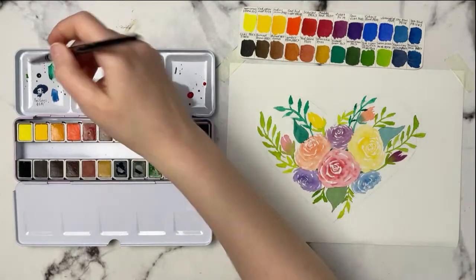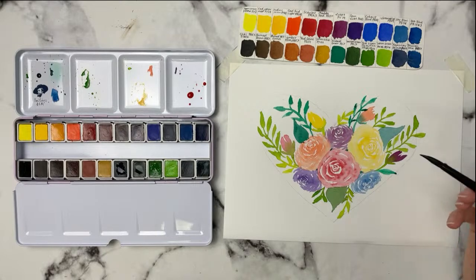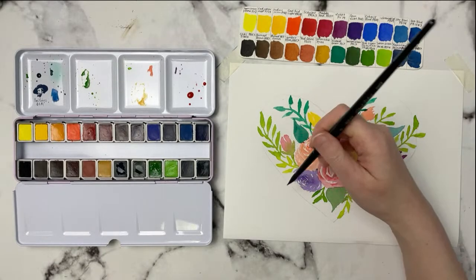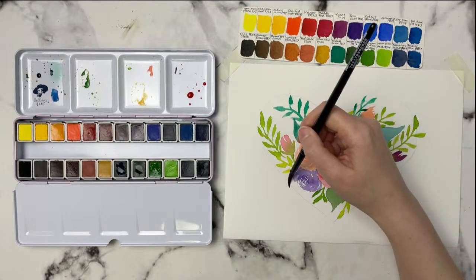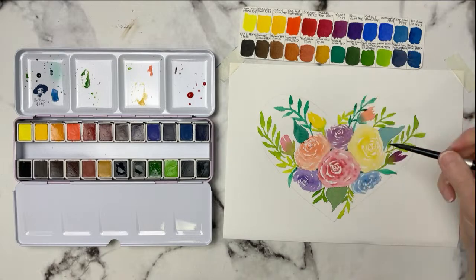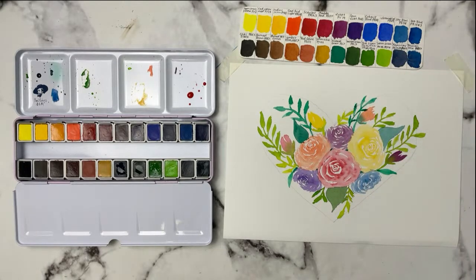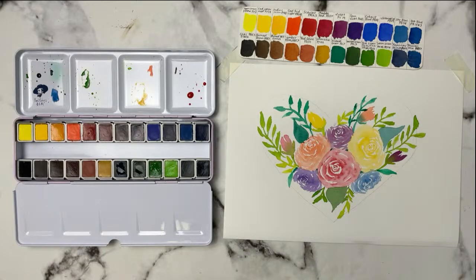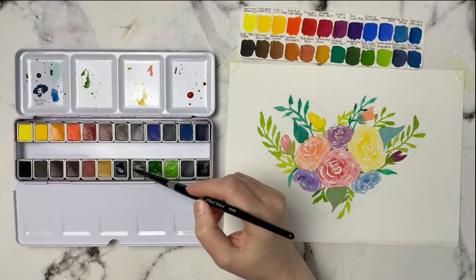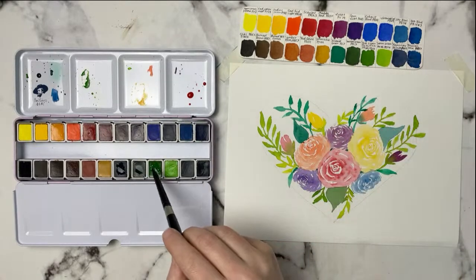Let's just do a few standalone leaves. I did want to try the Hooker's Green before we're too far in. Let me count: one, two, three, four, five — that's the one. That's a really nice dark green. Getting some of this in — where do I want to put this?